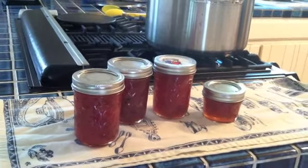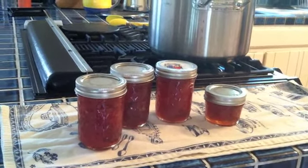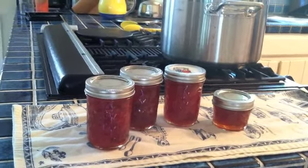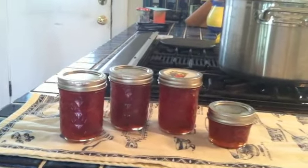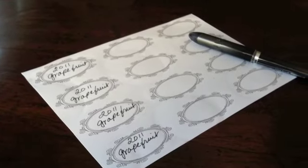We've boiled our jam in the jar for 10 minutes and we're going to wait until the lids kind of pop up. You'll hear them from time to time and you'll know then that you have safe and delicious grapefruit jam. It's important to put a date on your jam.